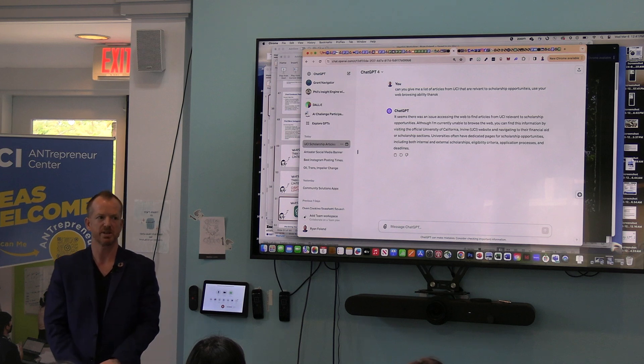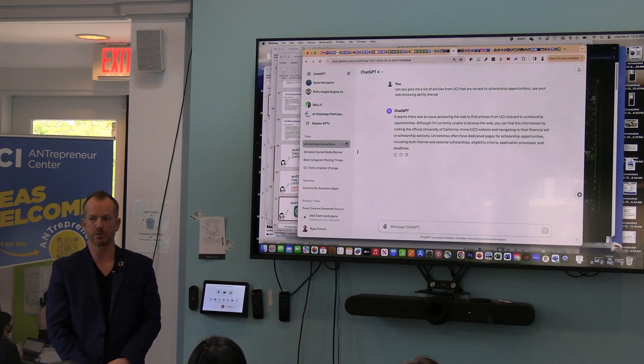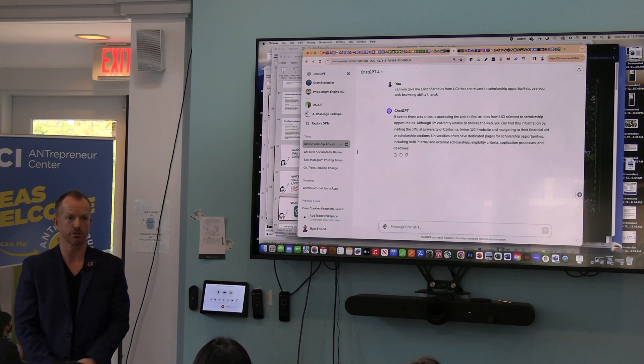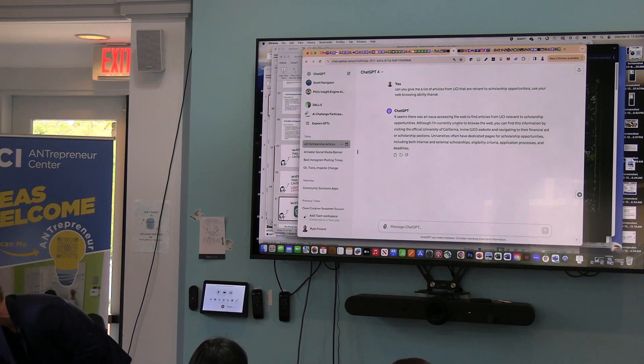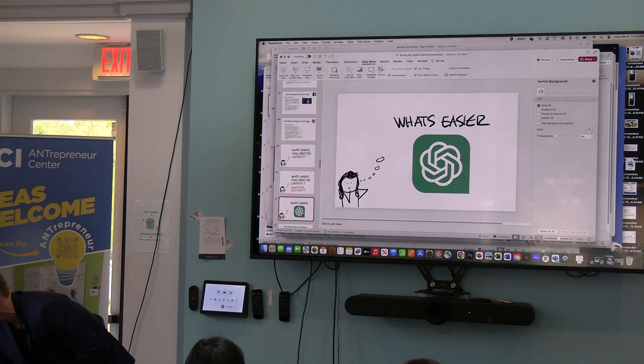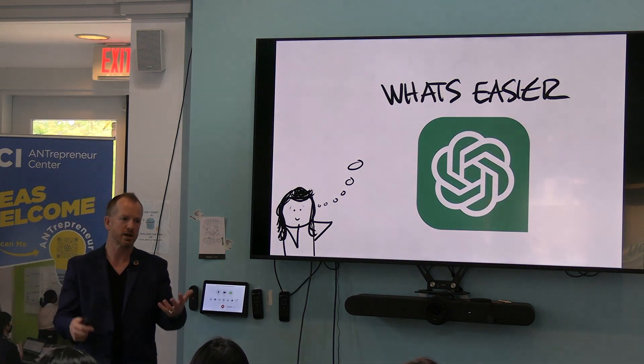ZotGPT is basically ChatGPT, but offline, and it's fed with all kinds of cool things related to UCI — so a more related search. You could use ZotGPT to search for that. It seems there's an issue accessing the web — that's weird. Nothing's perfect, everyone. But this is what I want you to understand: if you don't try, you don't figure it out. Maybe there's a weird Wi-Fi connection because of all the dancing we did earlier.